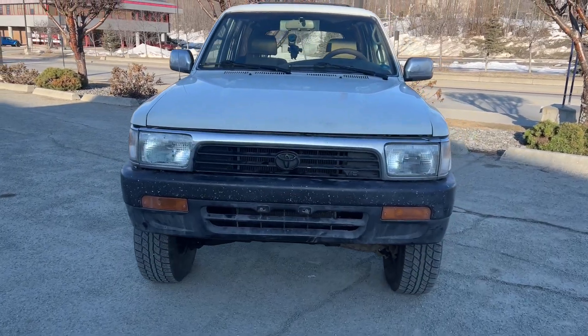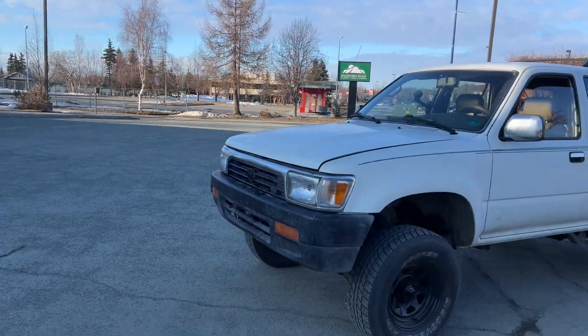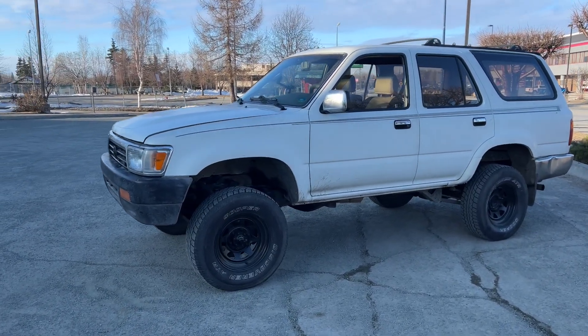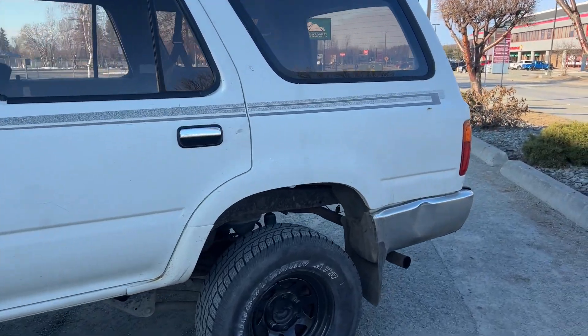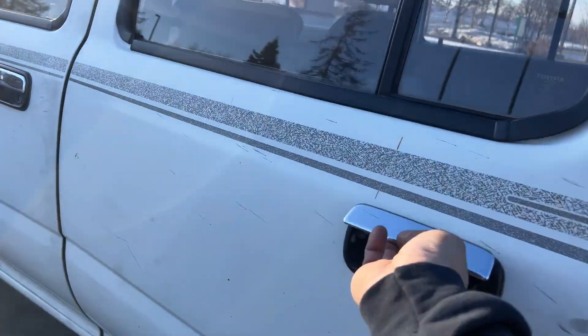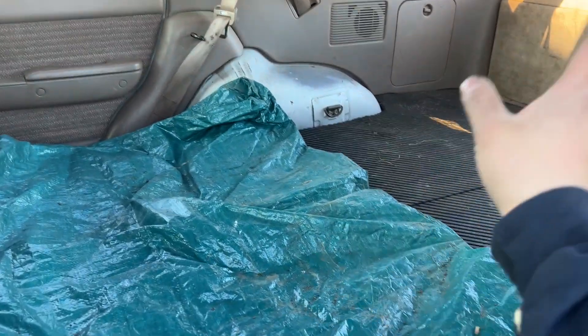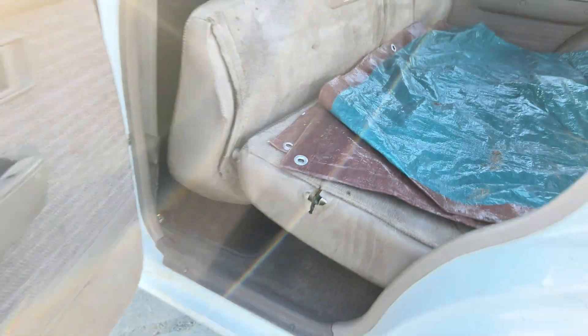The front bumper looks nice — it doesn't have that nasty facelift look anymore. Now it's just a stock 4Runner with a 3.4 engine. Pretty simple. I haven't done much else to it. I did put the seats down and laid a tarp because I've been hauling parts and stuff like that — so I'm using it as a truck for now.